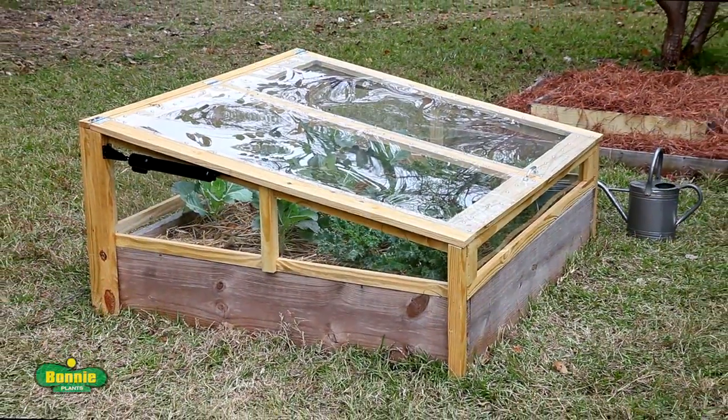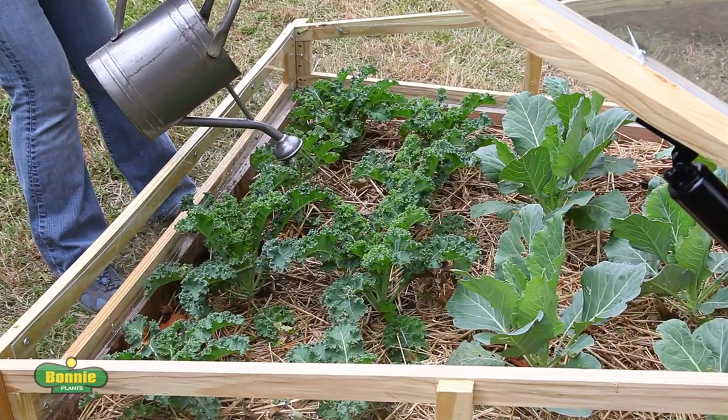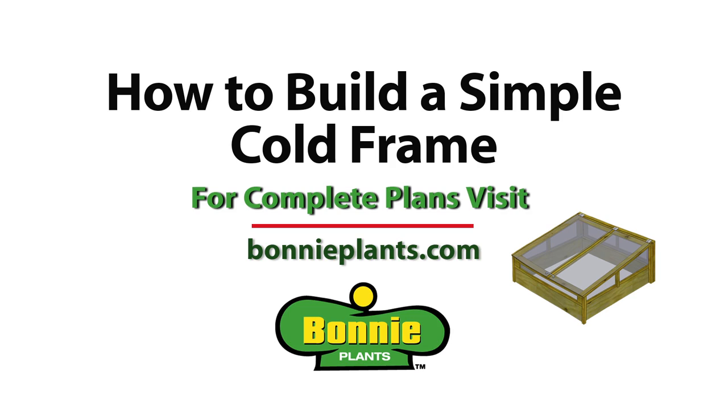For complete plans and drawings, plus more great DIY garden projects, visit BonniePlants.com.